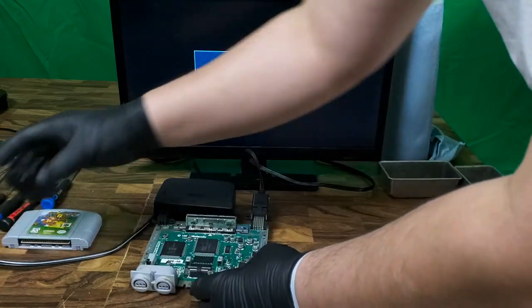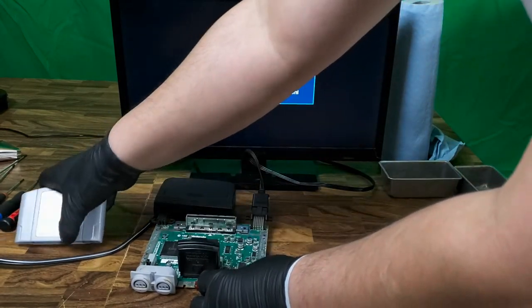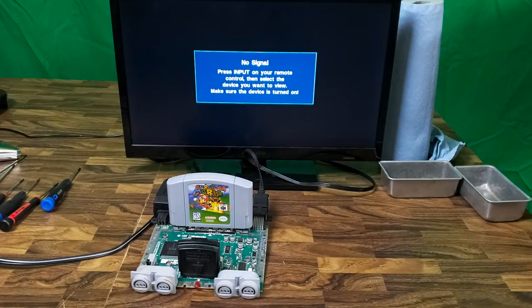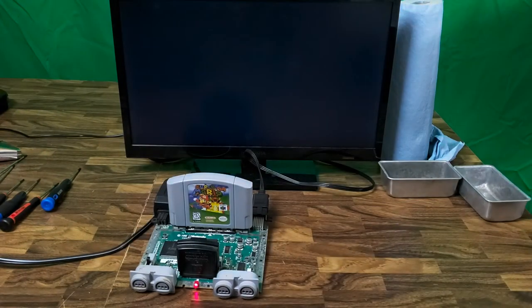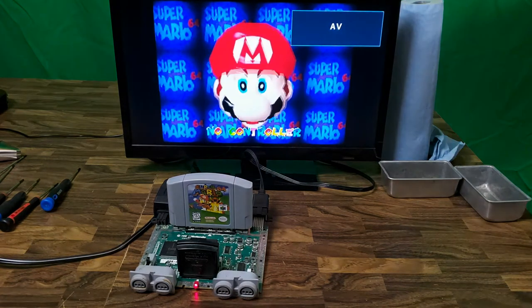If this doesn't work, I'll break out the soldering iron and really get at those pins. Now for the moment of truth — we have video!